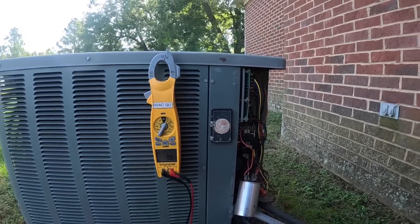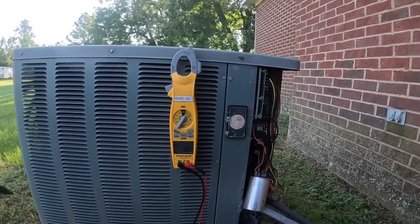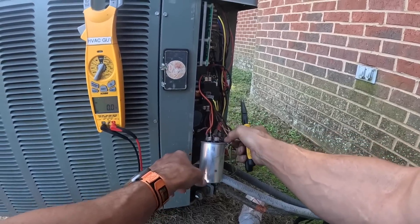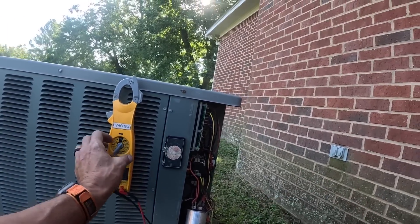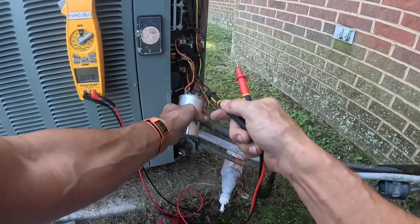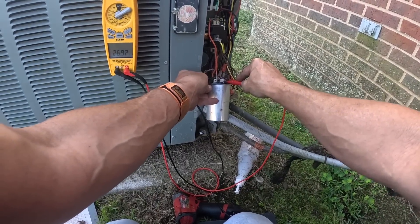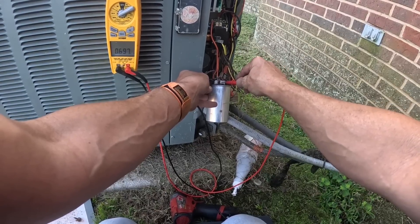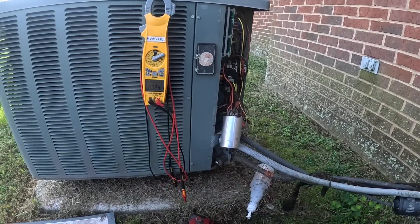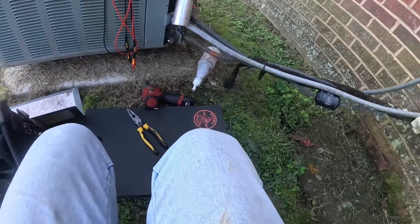It's supposed to be a 45 and 10. I know good and dang well I'm probably not going to have one of those. Spins freely. Forgive me if y'all couldn't see everything — there's one capacitor in here and I don't have a turbo 200 right now, so let me see what I've got.